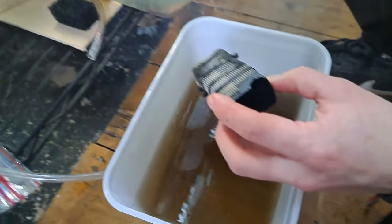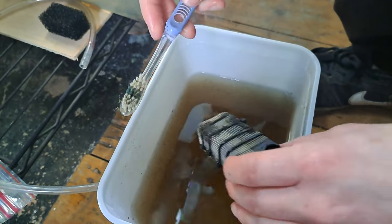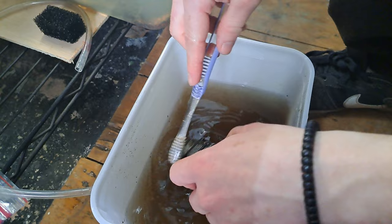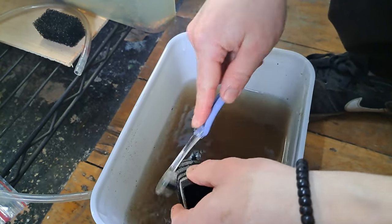Put that to one side. Another step I like to do is get an old toothbrush and put it in here and scrub some of that waste that's been pulled onto the mesh — just give it a quick clean.